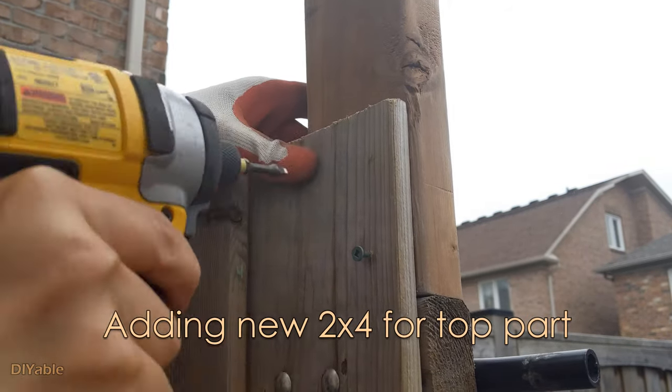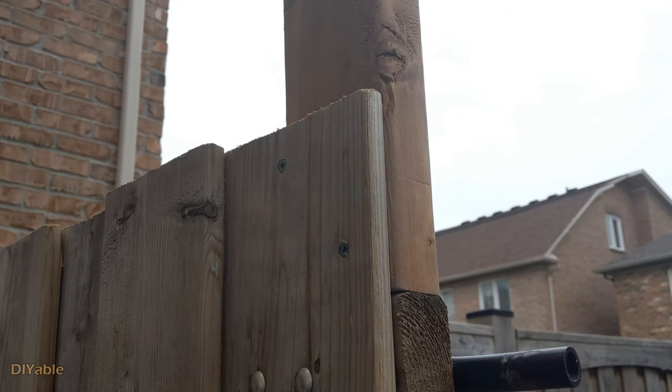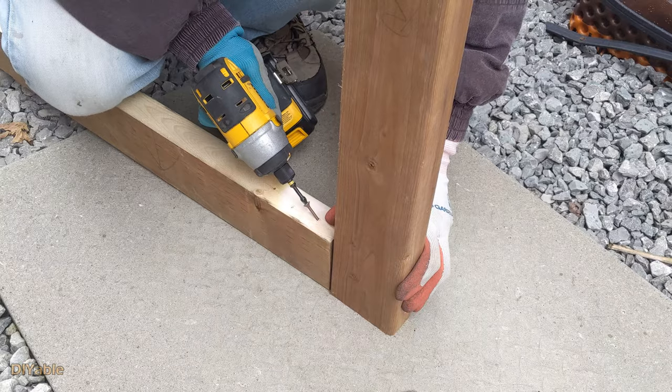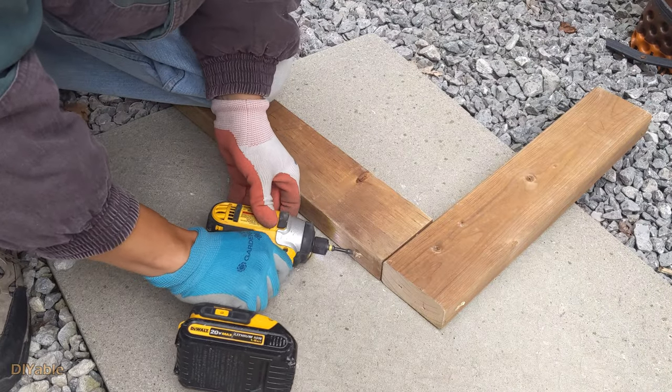Next, I am adding a 2x4 and securing it to the existing board. This is the right-hand side of the frame. Of course, we need to work on the other side and the top as well. It's pretty straightforward.